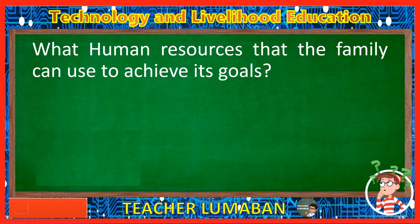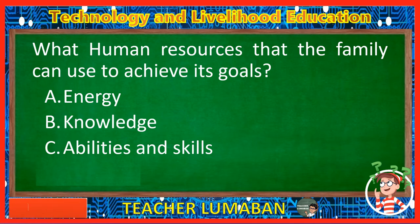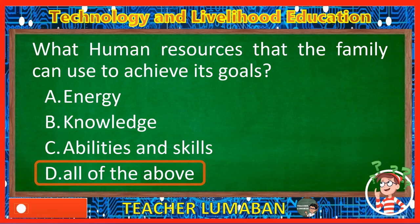What human resources can the family use to achieve its goals? Letter A: Energy. Letter B: Knowledge. Letter C: Abilities and skills. Letter D: All of the above. The correct answer is Letter D, All of the above. Human resources that the family can use to achieve its goals are energy, knowledge, abilities, and skills.